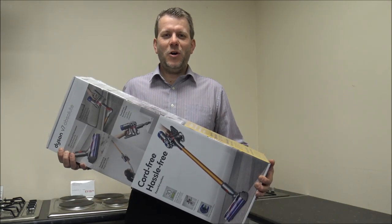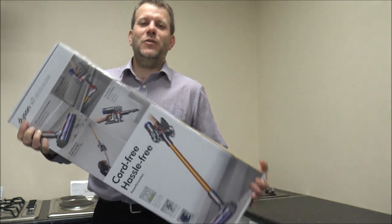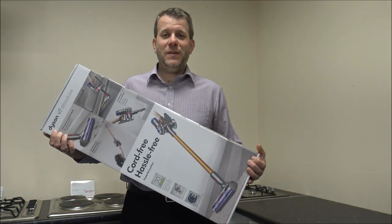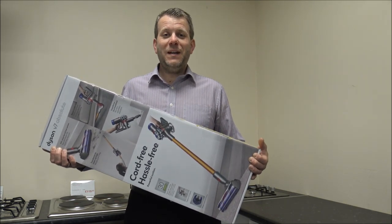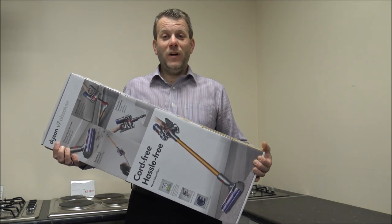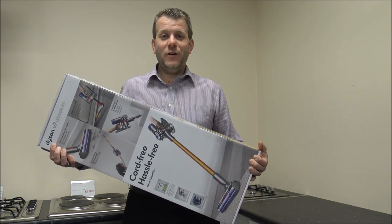Hi, in this video I'll be showing you the Dyson V7 Absolute vacuum cleaner. What I want to do today is show you some of the tools and accessories that it comes with, take you around the vacuum cleaner, show you some of the features and benefits it offers because there are quite a few, and really why it's a real winner for us. So let's get it unboxed and have a look.